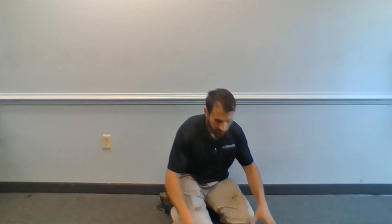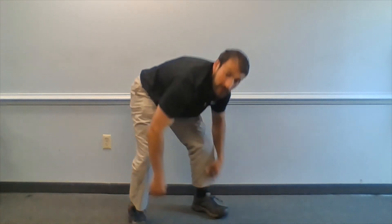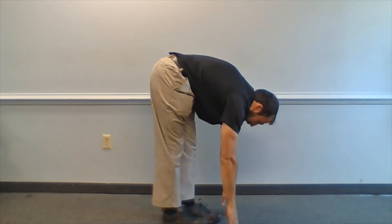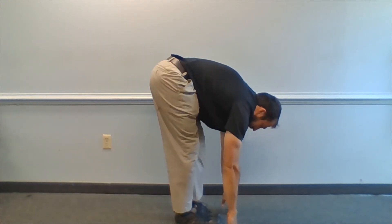Now we're going to go with a standing position, hamstring engagement. We're going to come down here, lean forward, and go back with one leg and then the other one.